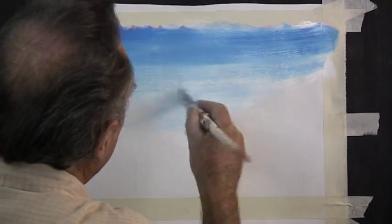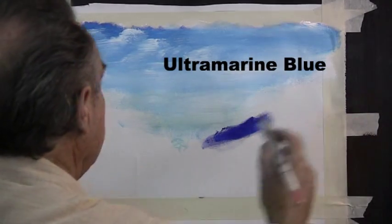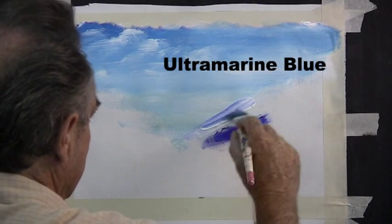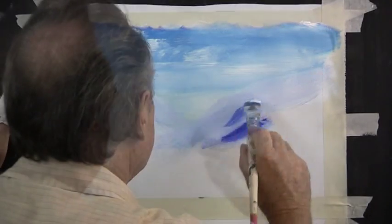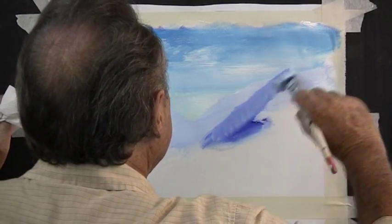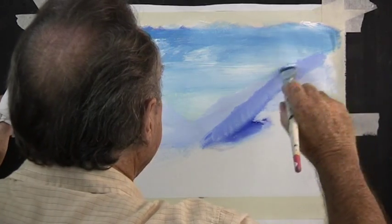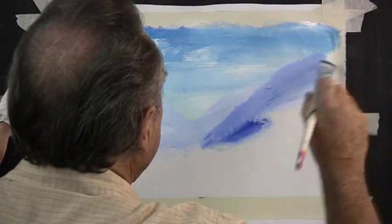With a different blue — we use ultramarine blue — and with the white we can scrub it into mountains. The mountains are very pale in the distance and very steep. Mountains get darker as they come towards us. Keep the ridge line of your mountain quite dark, and the body of the mountain gets paler as it disappears behind the other mountain.